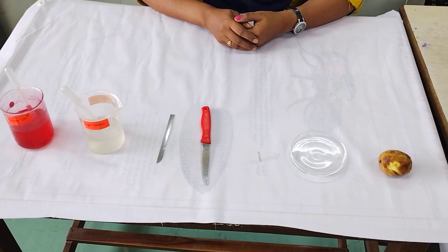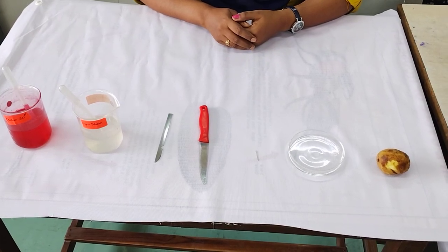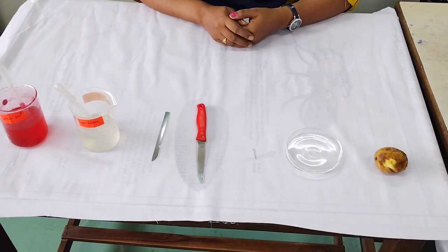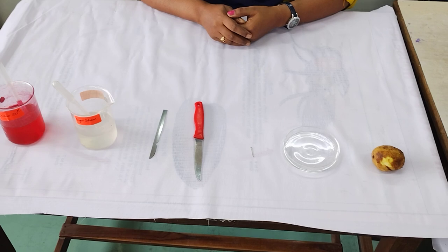This is Board Practical Examination, Subject Biology. Question number 1 is to study the process of osmosis using potato osmoscope, having 4 marks.